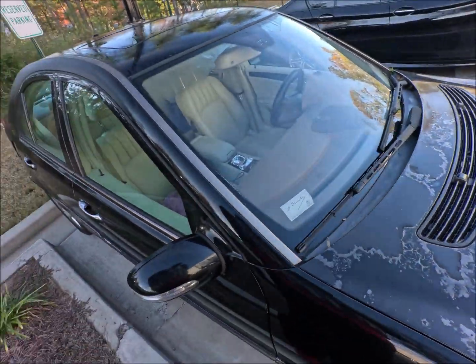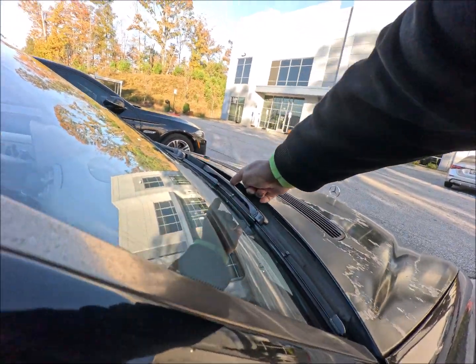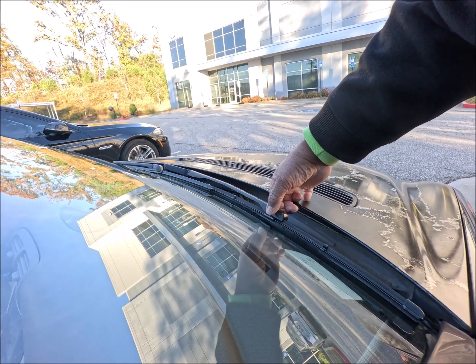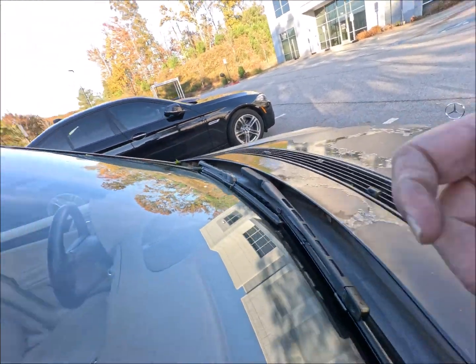Well guys, that little bit helped. It really did. I bent this part right here — how did it get like that? I don't know. And it's still not sitting, still not sitting all the way down.